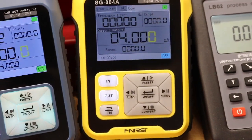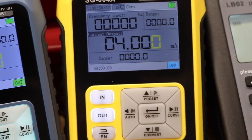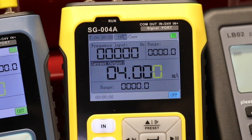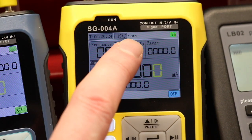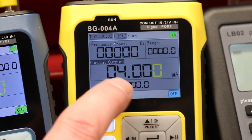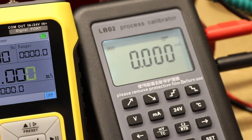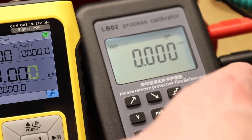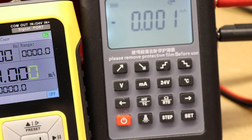After repowering the unit you'll see 'CONV' at the top of the display, which indicates the SG-004A is in conversion mode and converting the input signal to the selected output signal. The LB02 at the end is set up in 4 to 20 milliamp mode, just measuring the current coming out of the SG-004A.